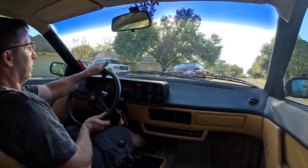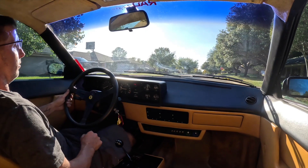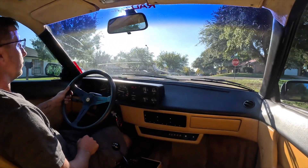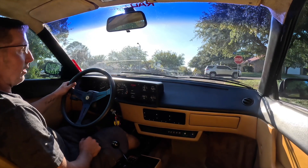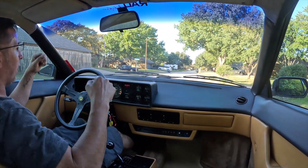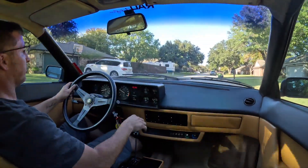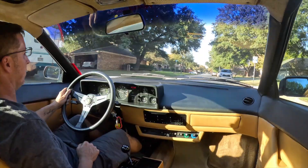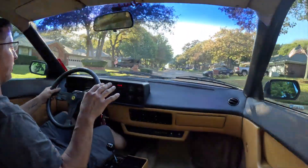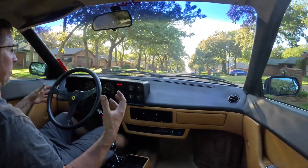That feels pretty good. That actually stops really well — it's a lot better than it used to be. Success! This thing stops really well now. It stopped okay before but it felt a little spongy sometimes — now it stops on a dime. This thing handles so well too; it's very comfortable to drive with the suspension setup the way it is. It's not too low that it's going to bang or scrape, and even over rough road it's still fairly comfortable for a sports car.